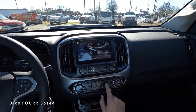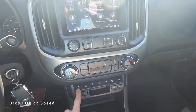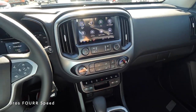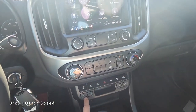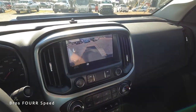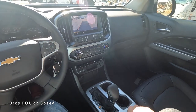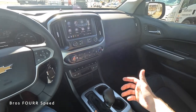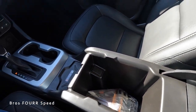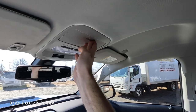For climate controls, fan speed is on the left and temperature on the right, with easy air direction selection — very intuitive. Underneath that is a row of toggles for traction control, rear and front lockers, hazards, a trailering system, downhill assist control, and cargo area lighting. There are also heated seat controls on both sides, two cup holders, and additional storage with auxiliaries. The backup camera shows guidelines including a trailer alignment guide. The gear selector has a plus and minus for manual shifting when towing or off-roading, with low-range capability. There's a wireless charging pad in the center and good storage in the center armrest and glove box.